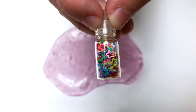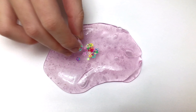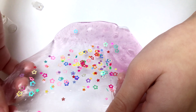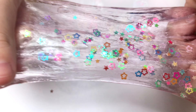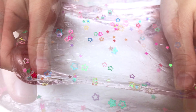Look at these cute stars in this tiny bottle. I'm going to be mixing it with this purple clear slime. They look so pretty. I put the whole thing in. Let's mix it. It stretches so good. I love mixing it — mix, mix, mix. It stretches so good, I love it. It kind of looks like a colored space. So pretty. And it's also so clear. Look at all the stars.